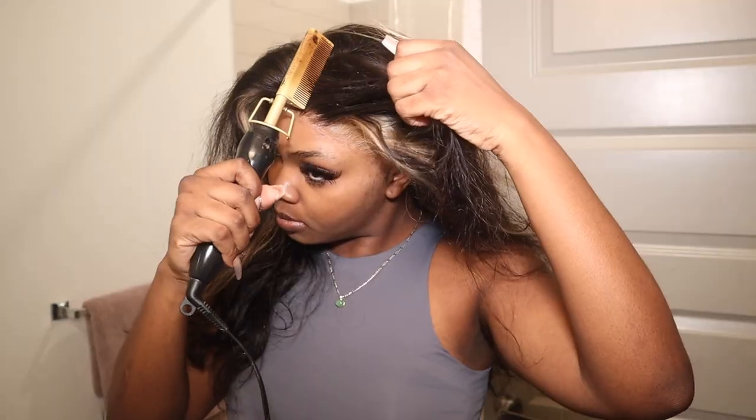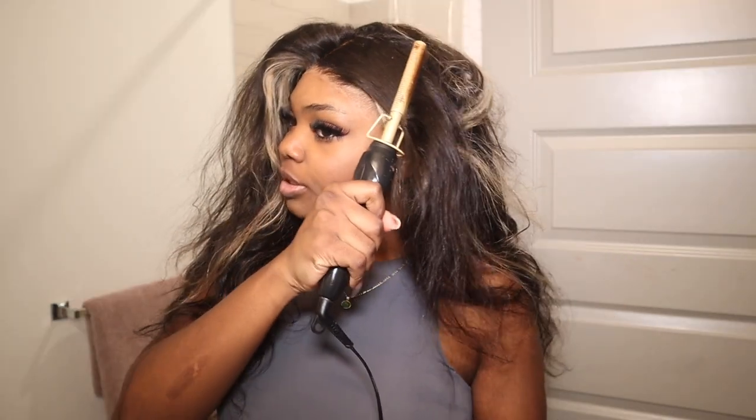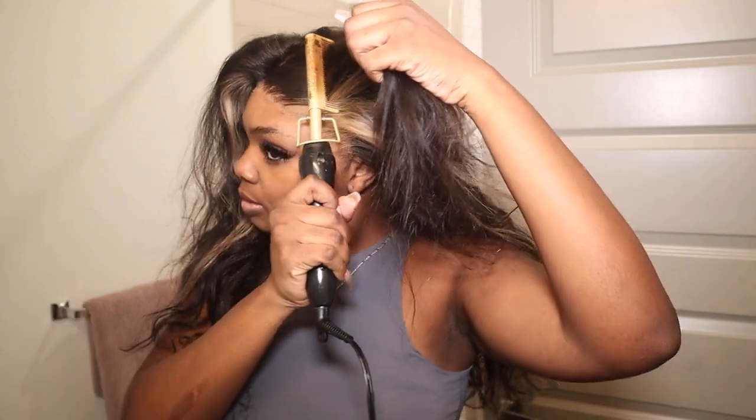Now I'm trying to decide if I want to do a side or middle part. The side part is calling me because it just makes sense, but then I'm like, let me try something different and do the middle part. I keep flipping it to the side because I really want to do the side, but it's okay.